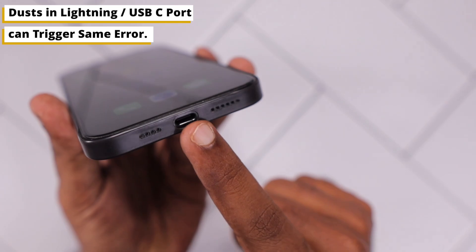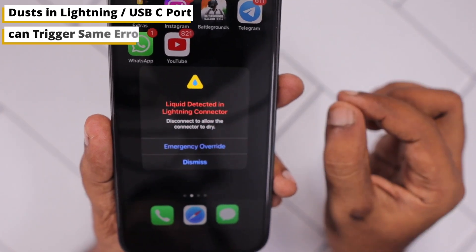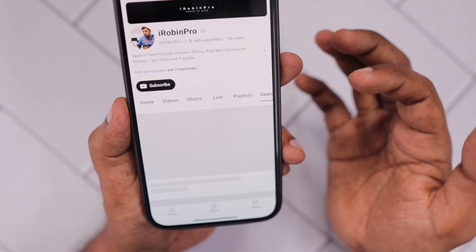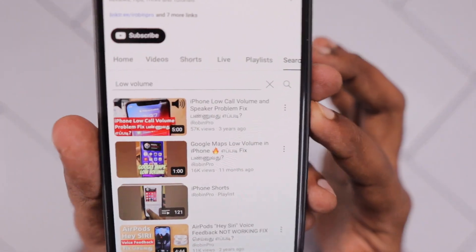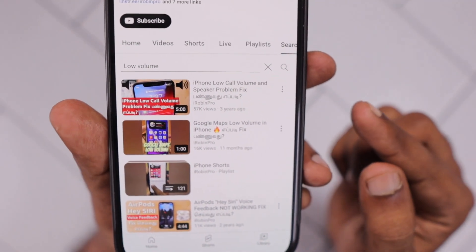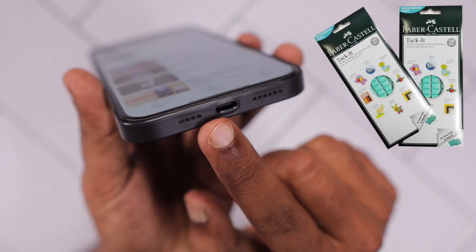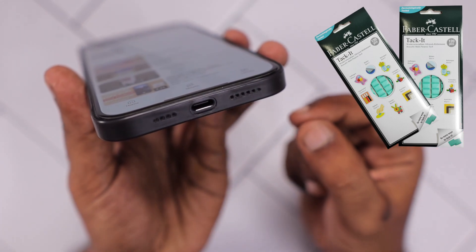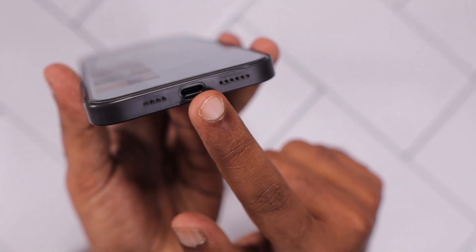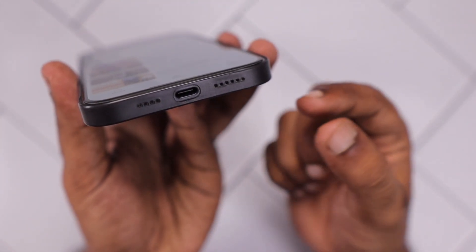The second important troubleshooting step is to check whether any dust is present on your charging port. For older iPhone or iPad models, over months of usage, we may see dust forming based on environmental conditions. I have already done a video about fixing a low volume problem where the cause was dust clogging the microphone port or the charging port. The same approach I suggested in that video could help to remove the dust safely from your charging port. I'll leave a link to that video in the description and you can find the product link from the comments or description of the same video.